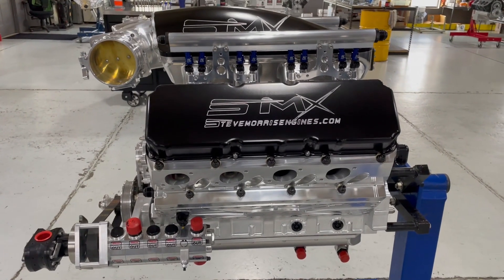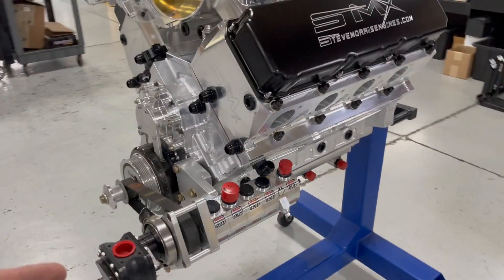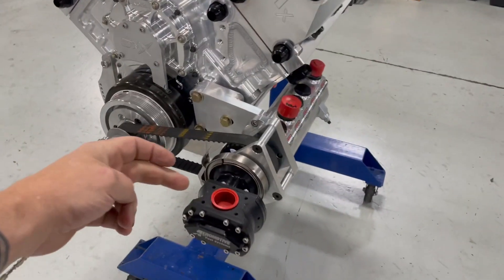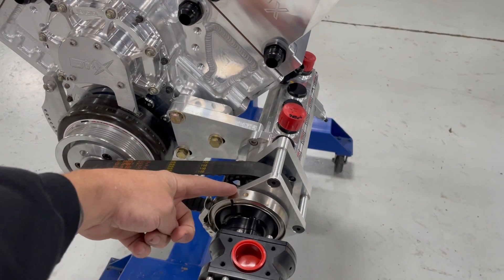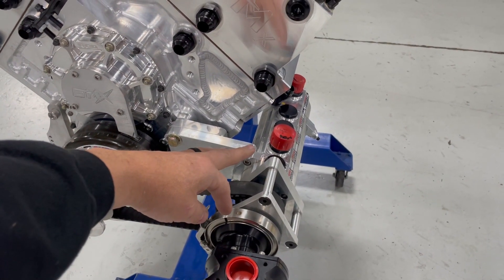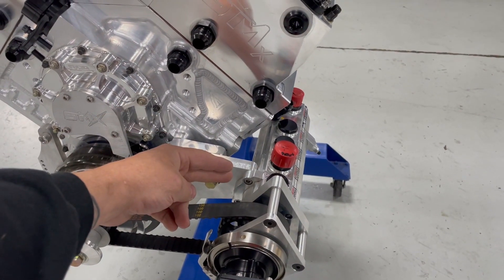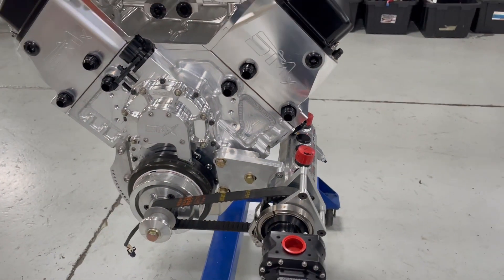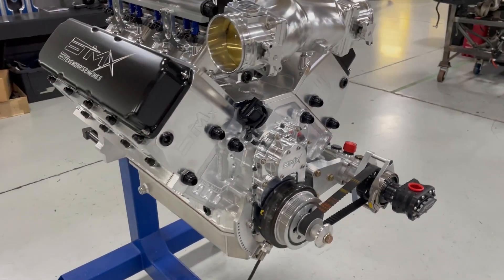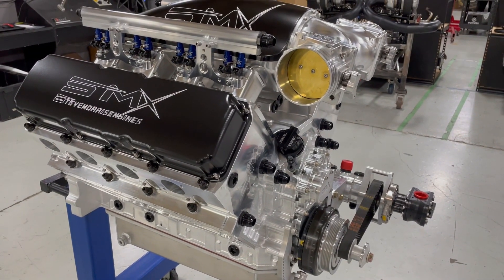Many different options are available with all the power adders and oiling systems. This one is a drag week style program, so it has a detachable fuel pump — we take the drive spud out of it and leave the pump all hooked up. Dry sump. We can also do it with the typical pump that would normally be on this style of engine.